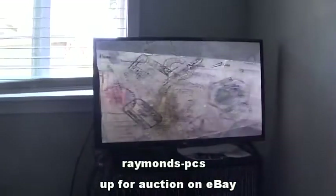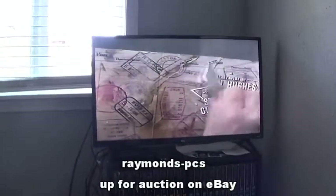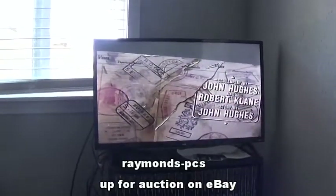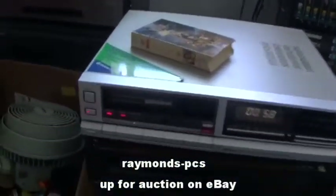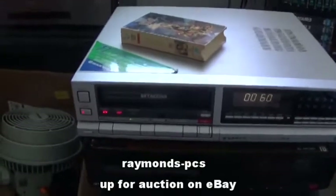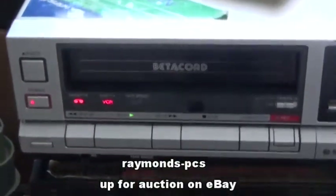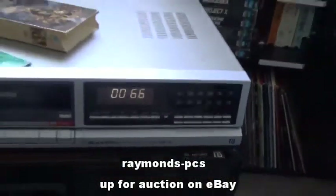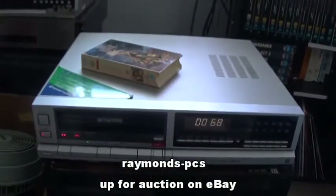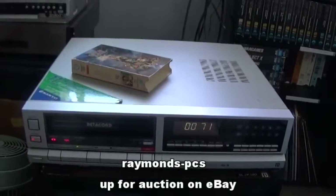We'll hit play and we'll see it on the screen. As you can see, working good, no issues. Tracking is perfect and it is playing. You can see the functions here.